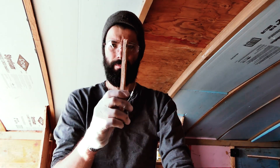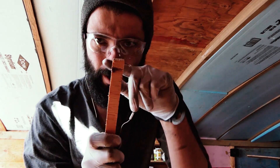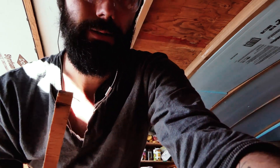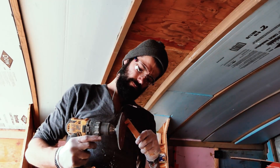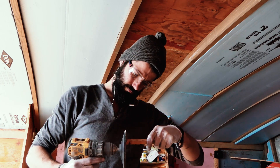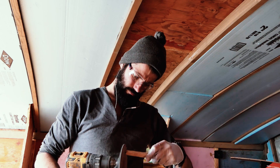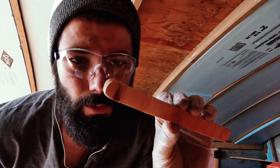I wanted to use popsicle sticks as my stirring sticks but I couldn't find them in the shop, so I'm using these cutoffs. That's a square edge so I'm going to round that - you'll see why in a minute. Much better.